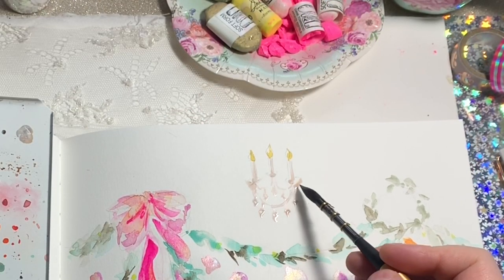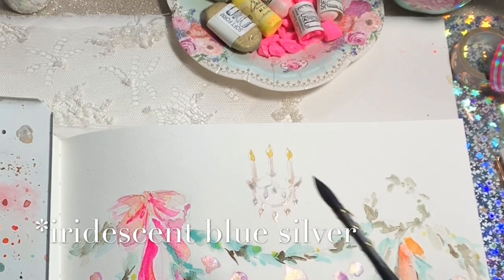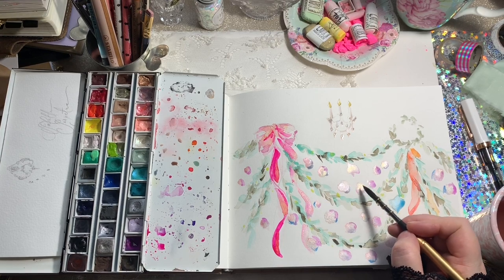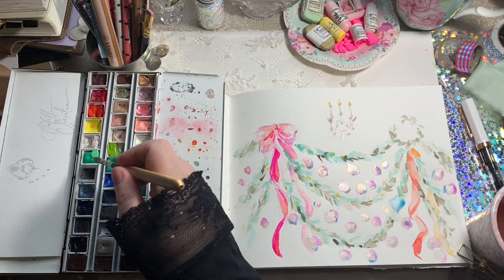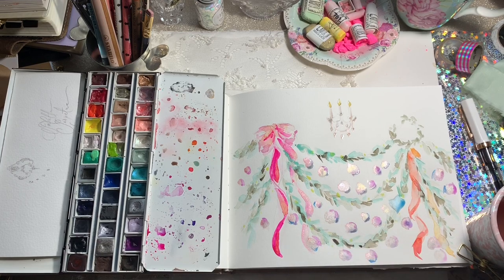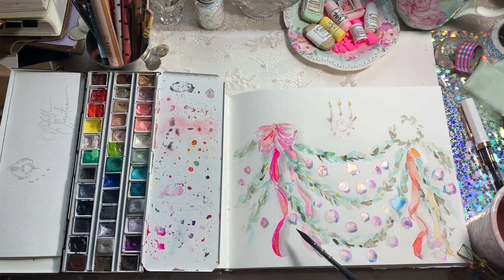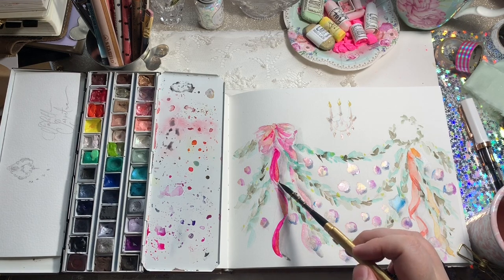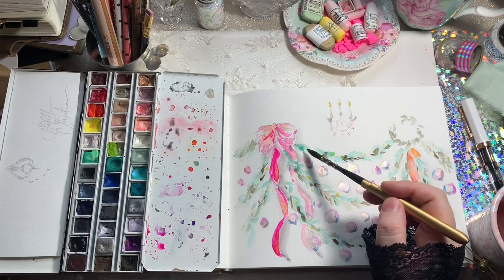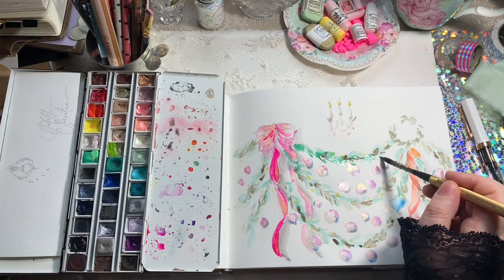I've mixed in a bit of Daniel Smith Indigo Silvery and I'm putting that on the shadow side to create this faceted light experience. Then I realize I can use that also in the baubles and kind of bring that whole dimension of color through the whole page.